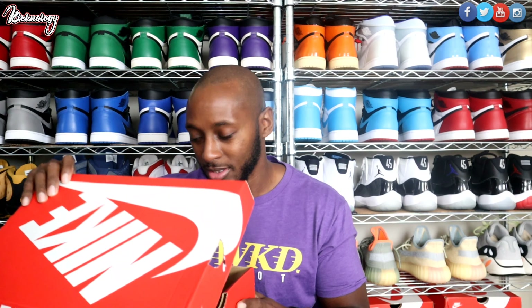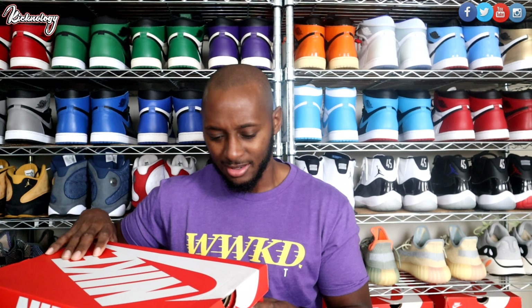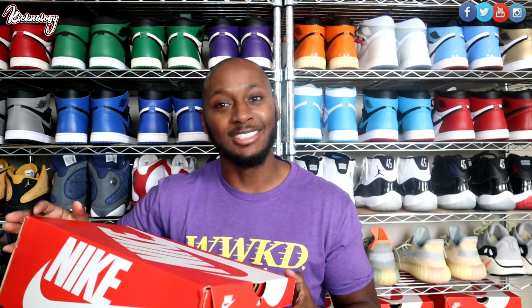Before I do a review I always take one last look at the sneaker if it's already opened up, just so I can get my mind and my thought process right. I am not a role model — hold on — I'm not paid to be a role model! What is up with this sneaker? Let's do this one more time: I am not a role model. Alright, this review is gonna be crazy, let's go.